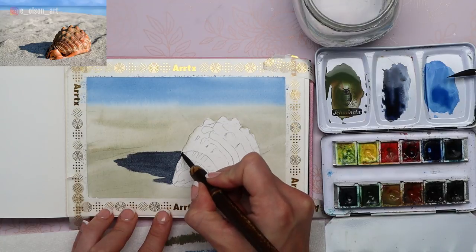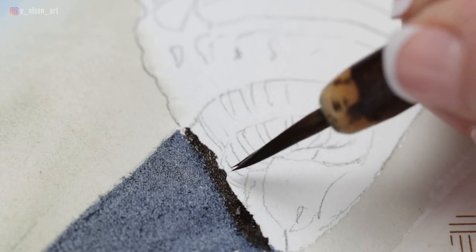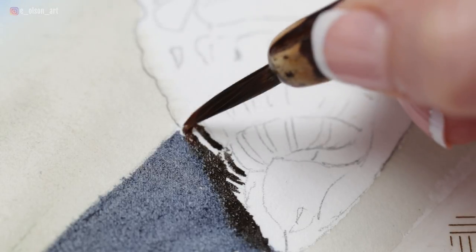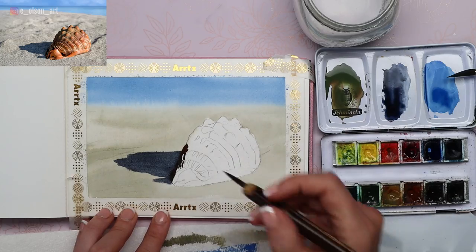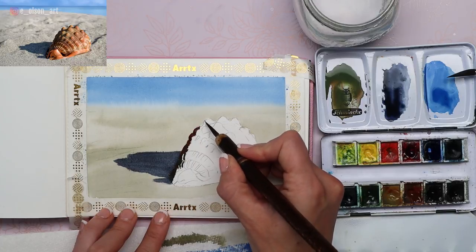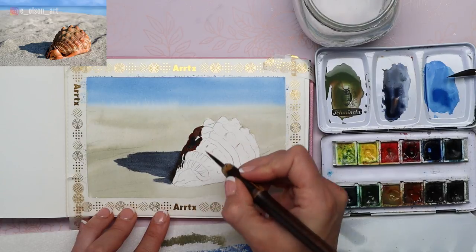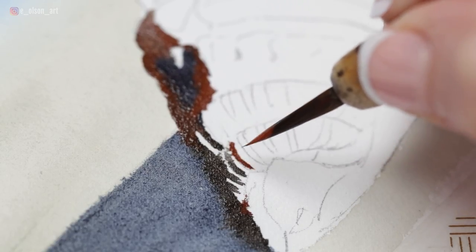I'm going in with dark brown and painting that right next to the blue, painting around a couple of those little contour lines and curves on the side of the shell. Then I'm taking a Venetian red — similar to burnt sienna — and painting the warm shadow carefully on the left side of the shell. Taking a little more of that dark blue and throwing it in right next to the red tone, then grabbing some more brownish red. You can see those colors are blending seamlessly, and we are indeed losing that edge just like we intended.